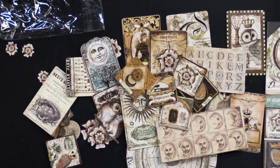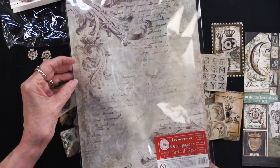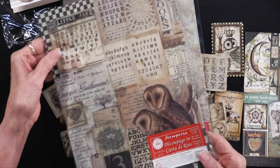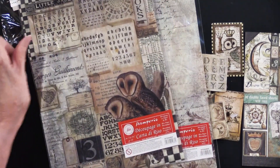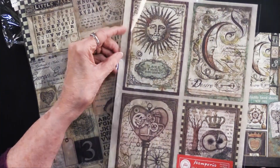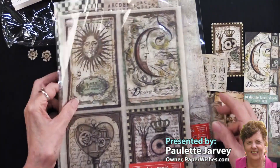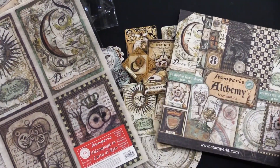In addition, there's also rice paper. The first one is simply called background — this is the alchemy background, just beautiful. And this is the owl's rise — you can see those owls coming out, lots of different pieces. And then there are four rice cards, which come in a bag so they're protected. There's just so much that you can do. This is the new Alchemy collection from our friends at Stamperia.